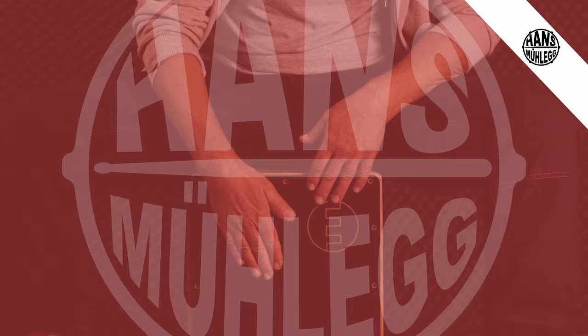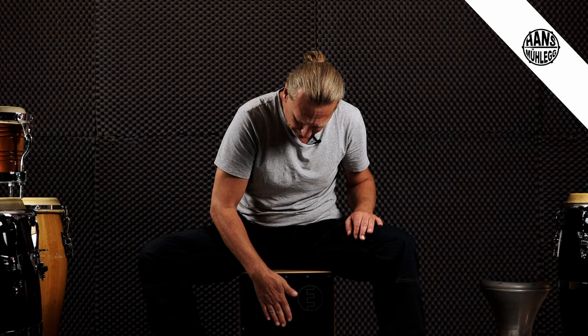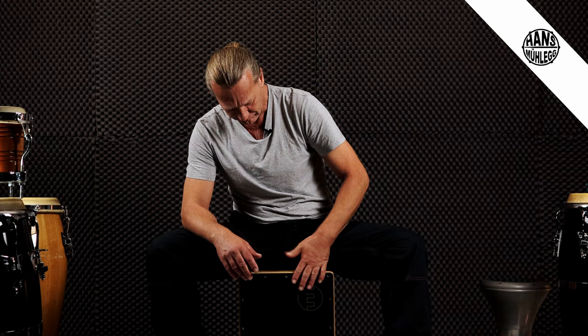Der vierte Groove ist die Pumpe. Pumpe deshalb, weil viel Bassdrum vorkommt und die Bassdrum unten immer so pumpt – da kann man sich das ein bisschen merken. Die Bassdrum/Snaredrum-Melodie klingt so. Ihr könnt das Gleiche auch mal mit der linken Hand probieren. Und jetzt wieder, ihr werdet es ahnen, unsere verschiedenen Variationen.